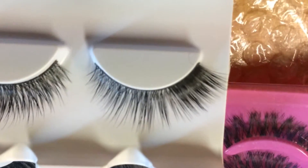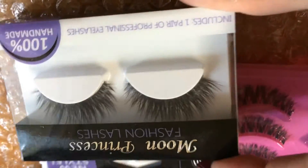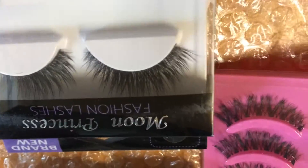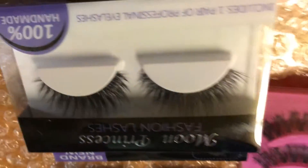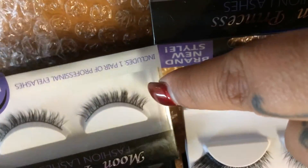I swear these lashes are dupes to the Mint lashes that we are all going crazy about. If you are a fanatic of lashes, you guys are gonna die for these. I paid $6.95 for each pair, and I also bought a bottom pair of lashes.